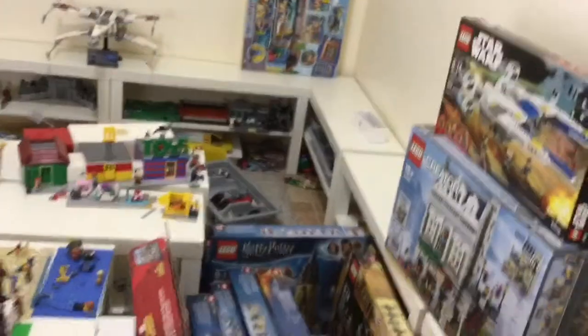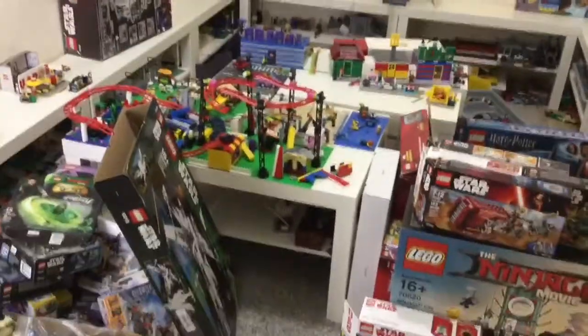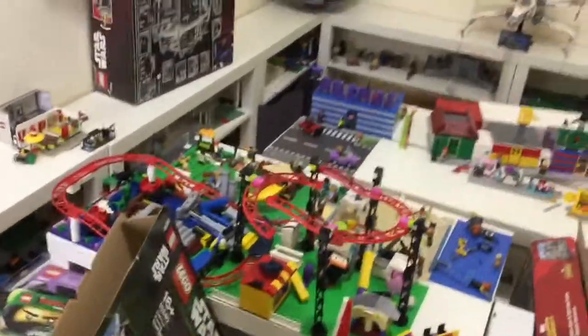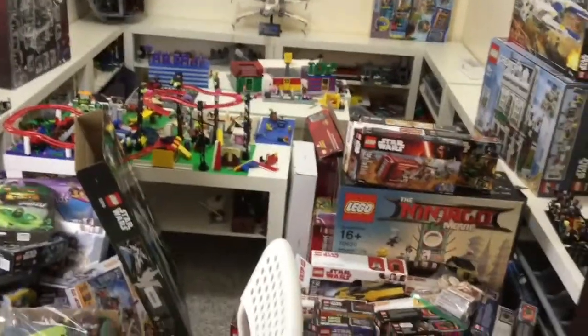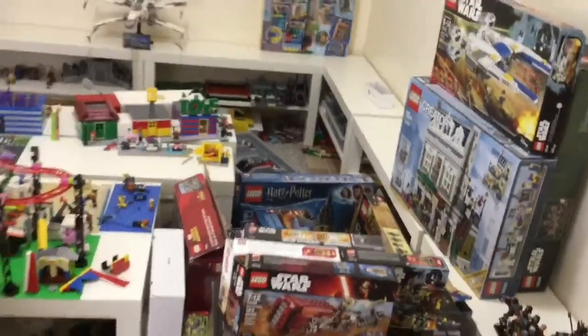There are a bunch of empty spaces now on the tables. The reason I'm actually doing this video is because I'm about to move a bunch of the tables. That is how the whole thing looks — there we go, yeah, it's a lot of sets to take in. All packed, and everything is a mess. Okay, I'm going to go ahead and move some tables.